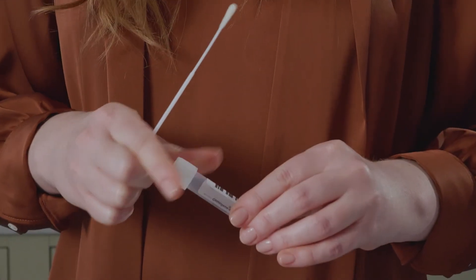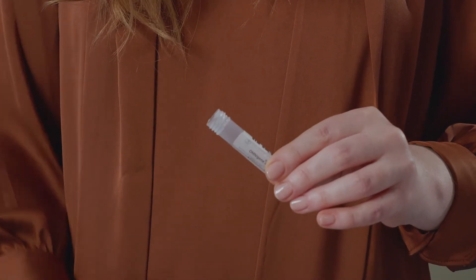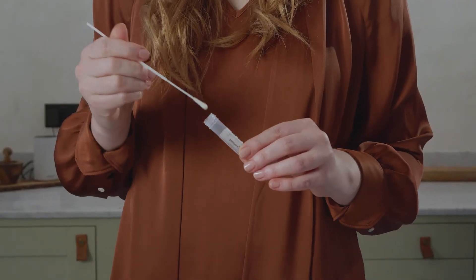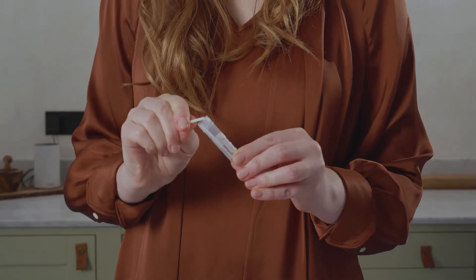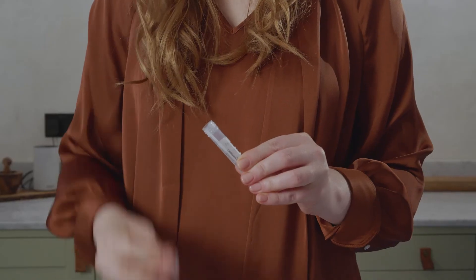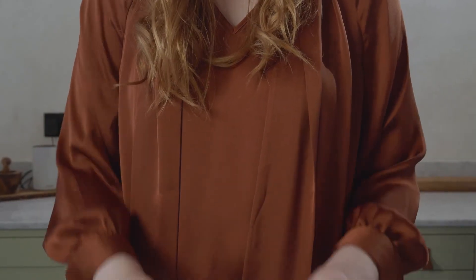It's important to note that the swab will bend significantly during this step, but will not break. While holding the swab handle in one hand, carefully unscrew the white cap from the collection tube. Immediately insert the swab into the bottom of the collection tube and snap the shaft off at the breaking point. While pressing downward, tightly screw the white cap back onto the collection tube.